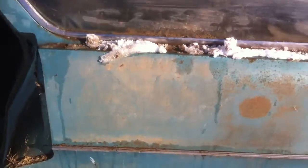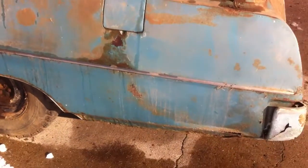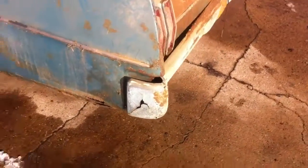Look, it is what it is. It's a $750 roller. Andy bought this for the motor, but he agreed that since it's an original motor, he'll sell the whole car — motor, everything, tranny — just the way you see it, for $1,500.